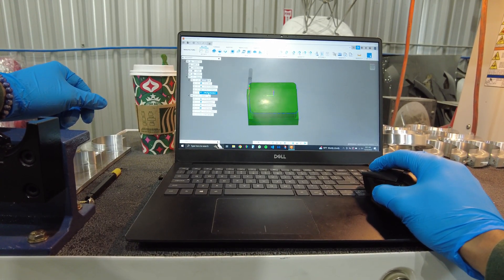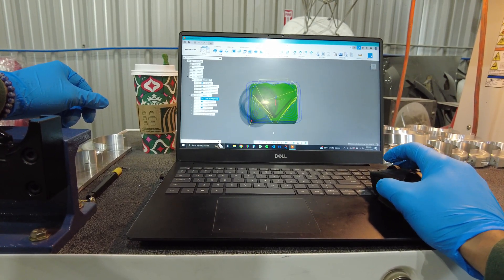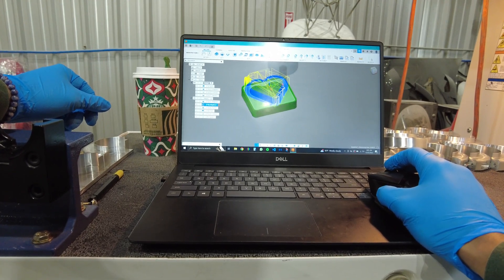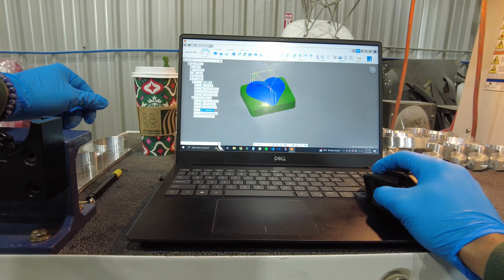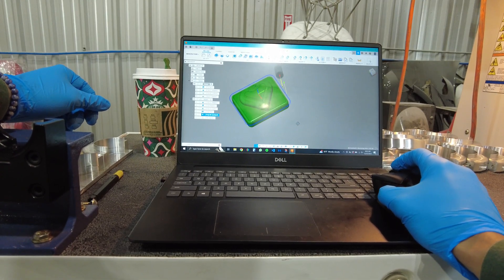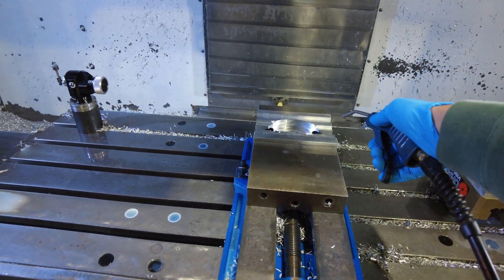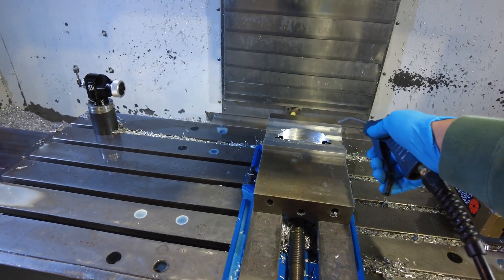So first op is just facing it in that square with nice radius corners and a little chamfer. Then second op is just roughing out this heart feature with the half inch end mill, finishing that bottom face, and then doing a 3D surfacing with a quarter inch ball end mill for the heart. And I had this radius tool in the machine already touched off and blended, so I thought I might as well put some nice radius features on the top face.